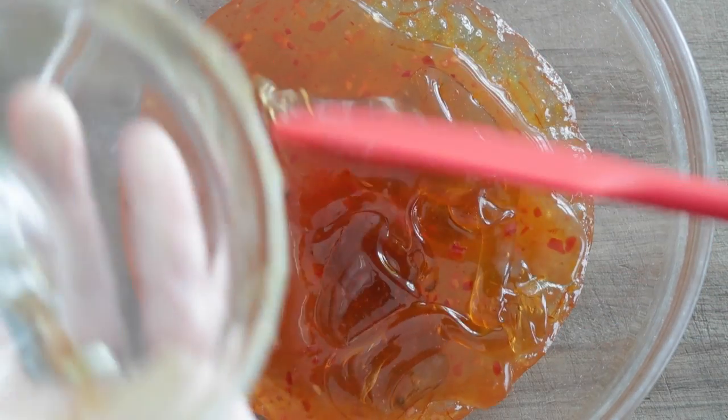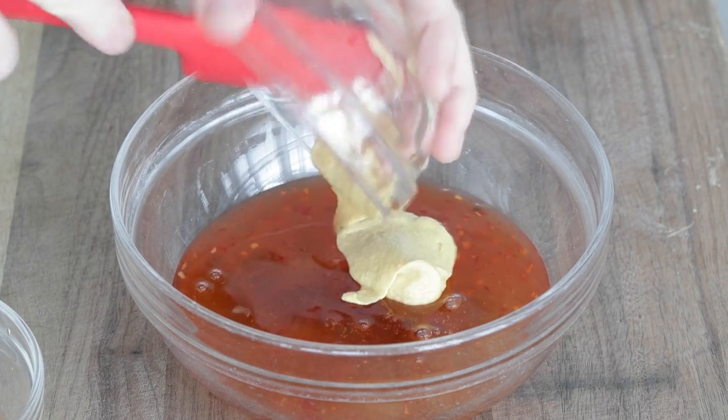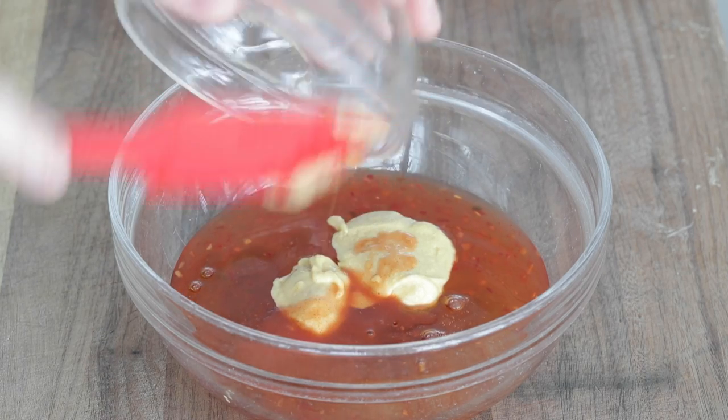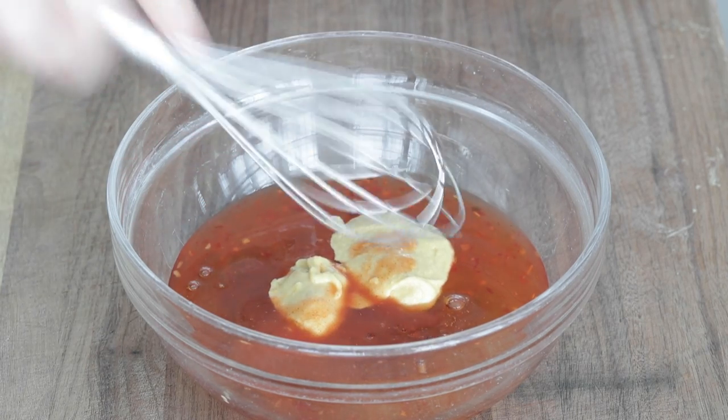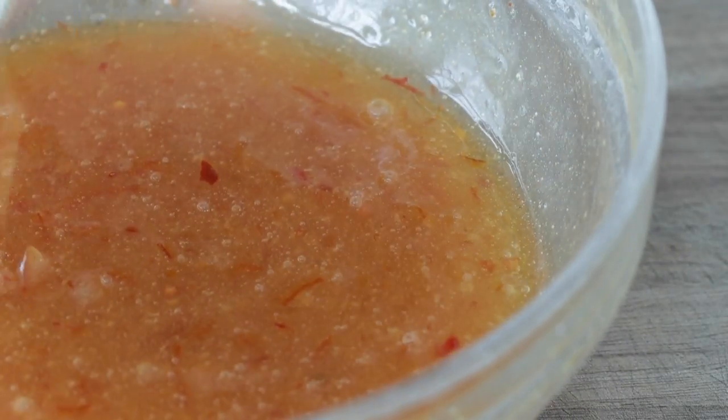Next, a third cup of honey, followed up with two tablespoons of Dijon mustard — the zest is starting to come in here — and then one teaspoon of Tabasco sauce or any of your favorite hot sauce. Grab a whisk and mix this together until it is completely combined. It will last several weeks in the refrigerator, so pop it in there until it's ready to be used.